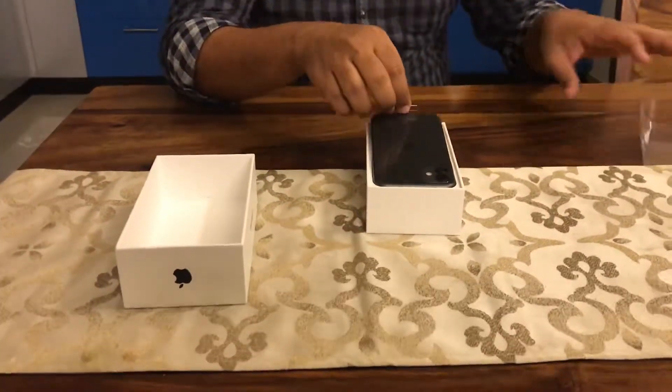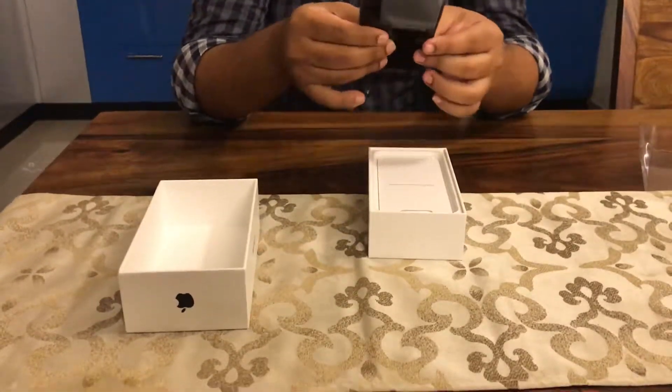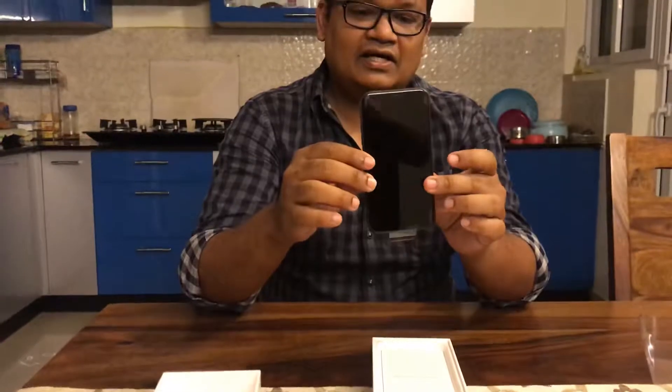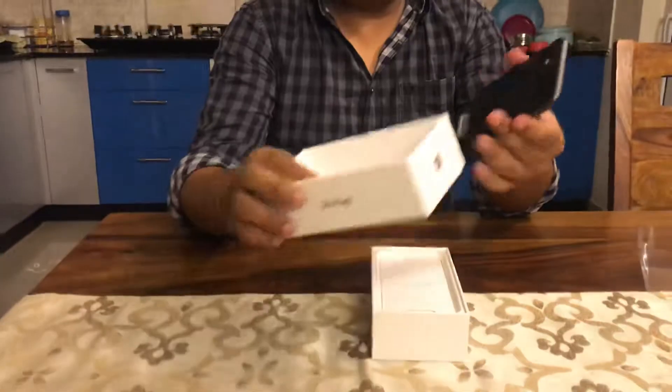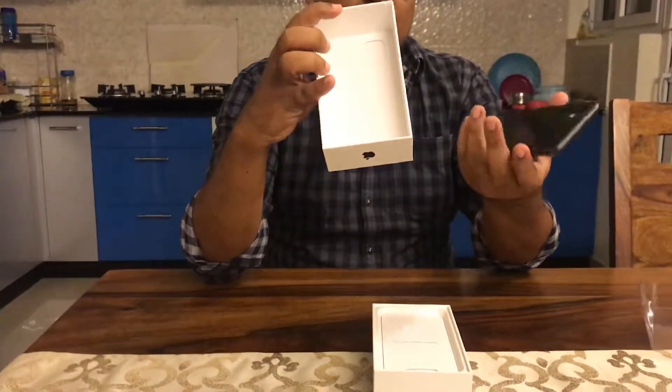This is how you remove it — there's a flap available with which you can lift the phone. So that is my new 128 GB iPhone 11. It's got two cameras and a flash, and there is a cutout here to hold the camera lens portion of it.